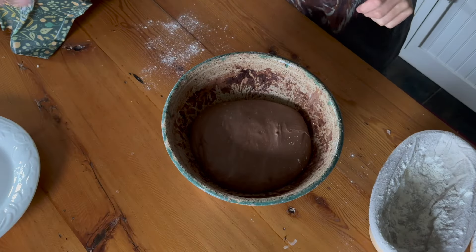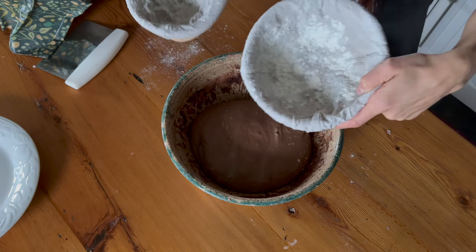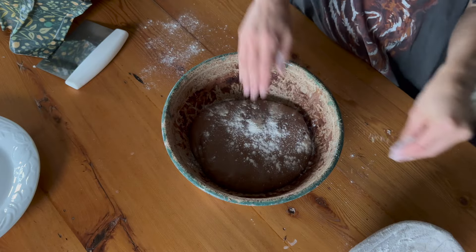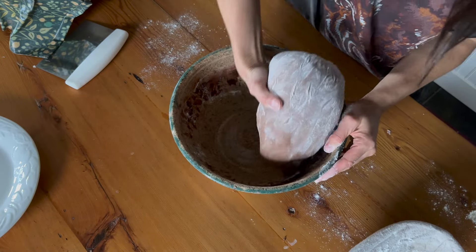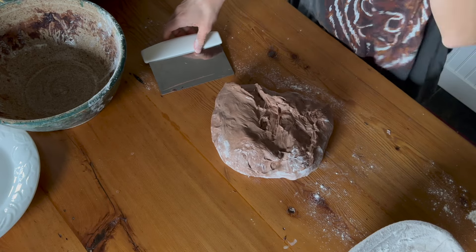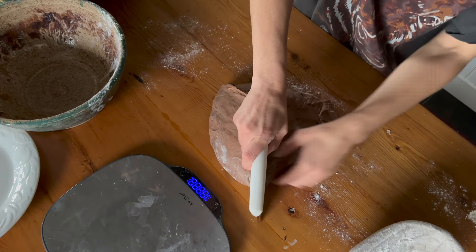So I'm ready to shape my dough now. I have my Banneton baskets — we're going to do an oval one and a round one, and I just put some flour in there. We're just going to grab a little bit of flour and sprinkle it on top. So this makes two loaves. We're going to divide this into two, and I like to actually weigh them because I'm not very good at eyeballing it.